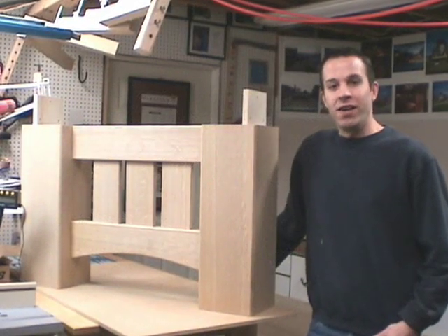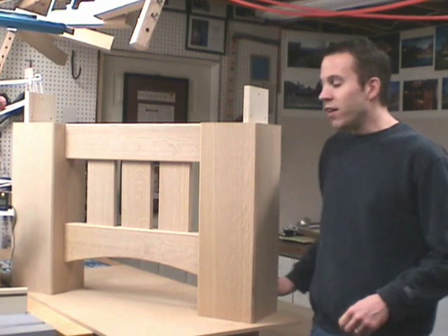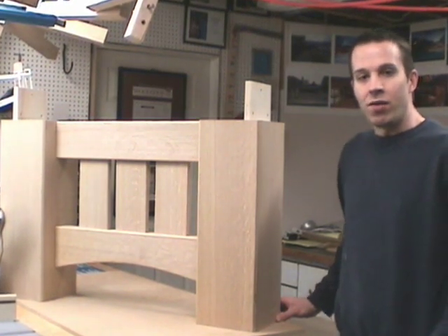Hi, I'm John Nixon from Eagle Lake Woodworking and this video is part of a series on how I built a pool table. Specifically, this video talks about the columns that make up the leg system and how I constructed them using the lock miter bit on the router table.